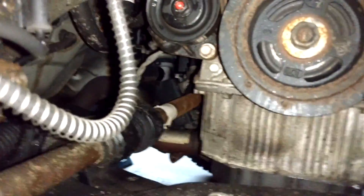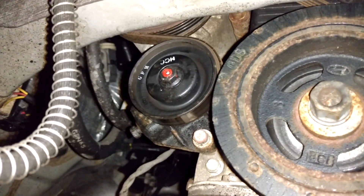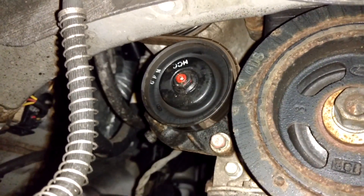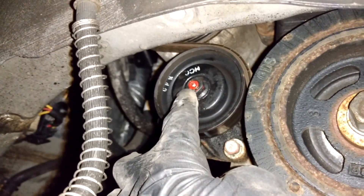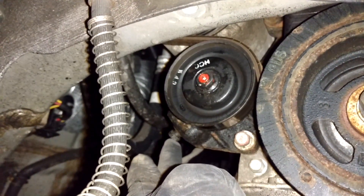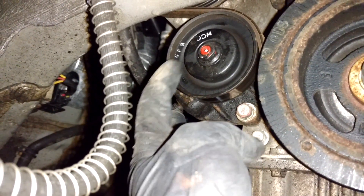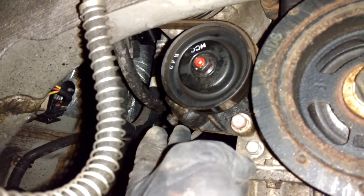To remove the AC compressor belt you need to go in here. This is the tensioner pulley for the AC compressor belt. Loosen the nut in the center of the pulley — you're going to need a 14 millimeter socket for that. Then there's the tensioner screw over here which needs a 12 millimeter socket. Crack this one loose and then loosen it until you have enough slack in the belt to remove it.